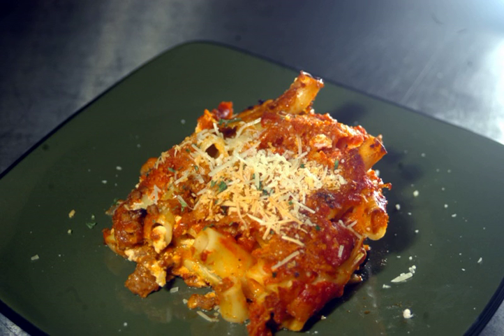Ziti is similar to penne, but often has ends cut in a straight line versus diagonally. Penne are usually a little narrower and the ends are cut diagonally, suggesting a quill pen. Ziti are often stuffed and baked, where penne are sauced or used in pasta salads.